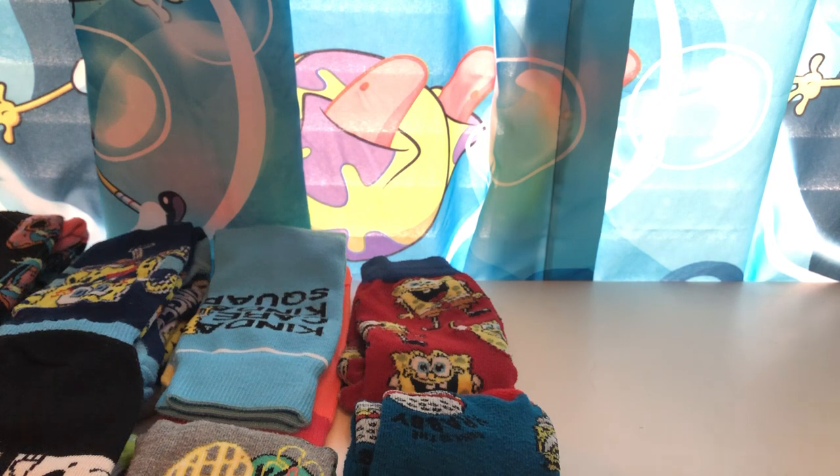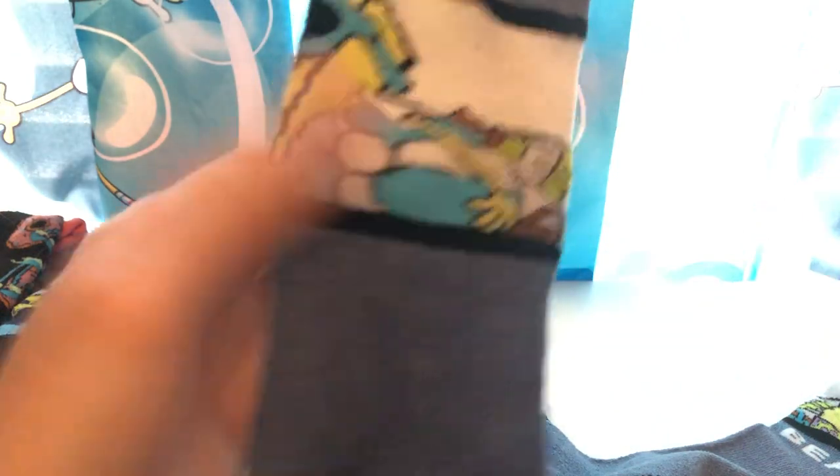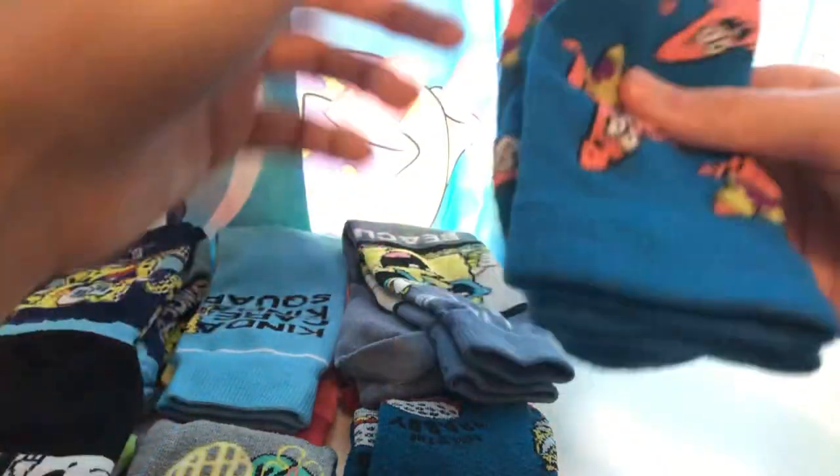We're almost done here, folks, just hang tight. Here is another pair — 'Life's a Beach' — you got SpongeBob in a beach outfit with sunglasses and volleyball, you got everything all hooked up. Here's the other pair. And you got another Patrick one, a personal favorite of mine — the blue with Patrick all over.